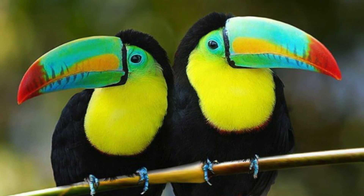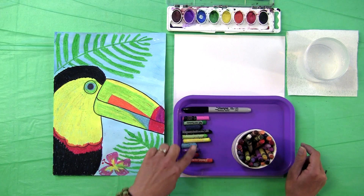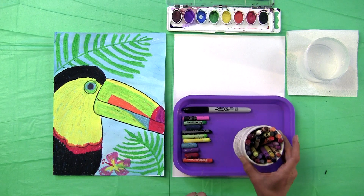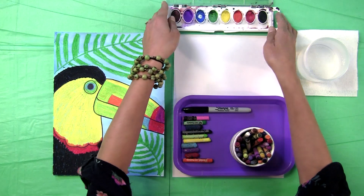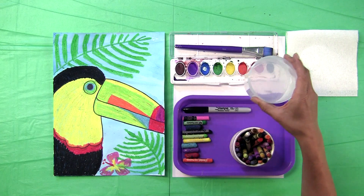There are over 40 different types of toucans in the world. In this lesson you will need black sharpie, oil pastels, and crayons if you do not have oil pastels, watercolor paints, paintbrush, and a cup for rinsing your paintbrush.